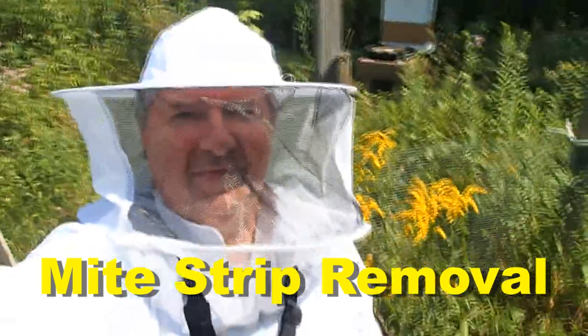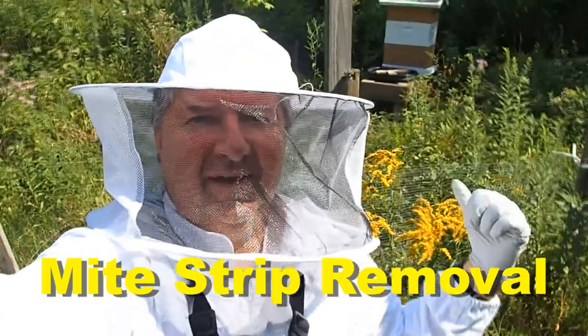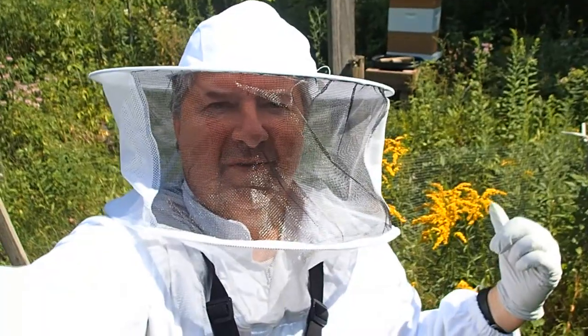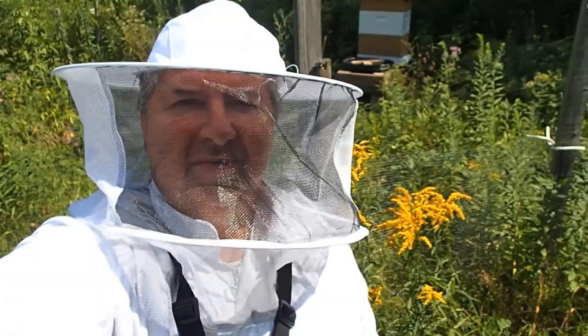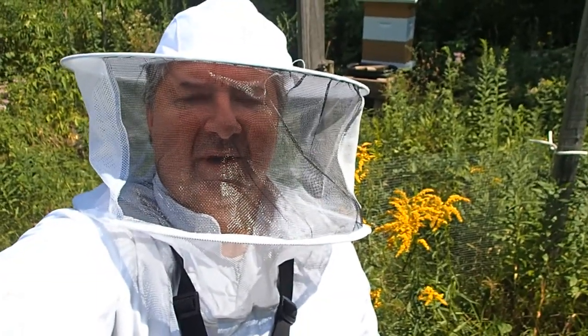Today we're removing the mite strips from our hive. They were placed a week ago and we're just taking them out. It's going to be around 90 degrees today, so we want to get them out, then put the bees back in and let them go about their business.